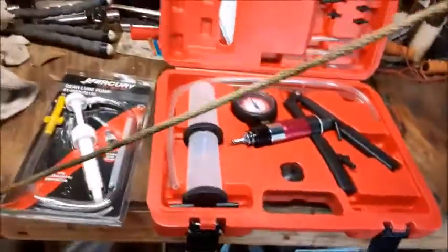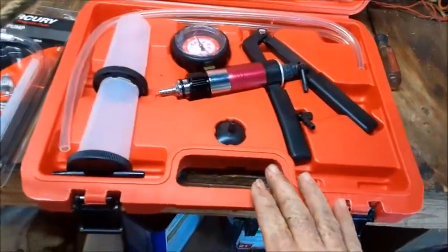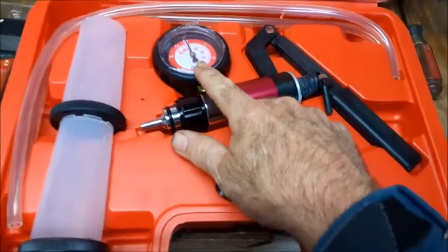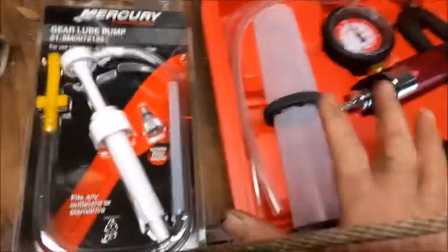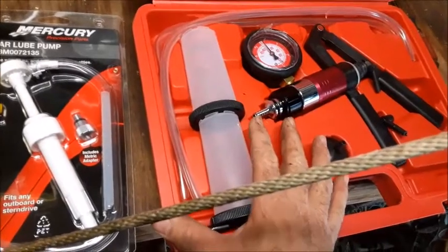We've got two tools that I've purchased. Both of these came off of eBay. This is a pressure vacuum tester. The uniqueness of this particular model is that it can actually draw a vacuum or create pressure by shifting this nozzle right here. We also have this Mercury gear lube pump. The combination of these two tools can be put together to make a pressure tester that can pressure or vacuum test these lower units.